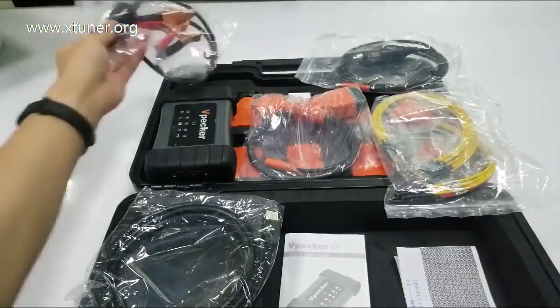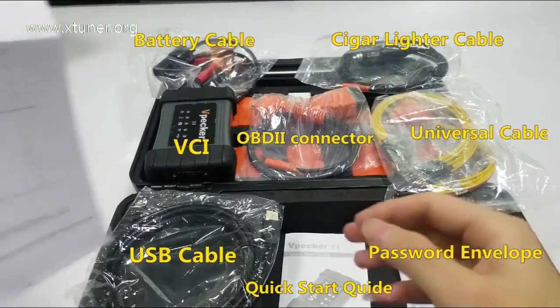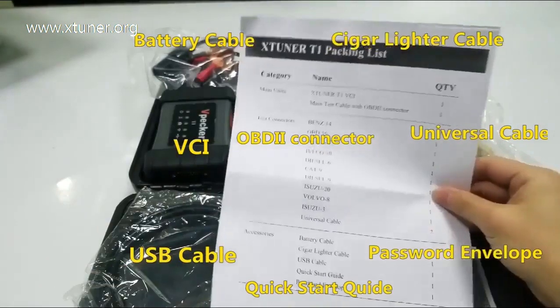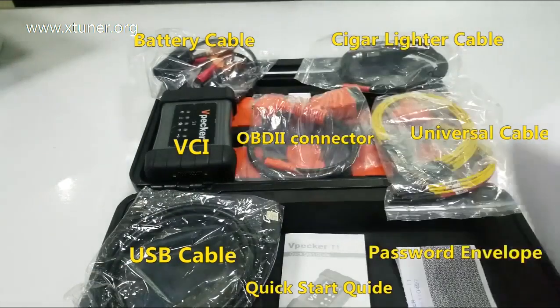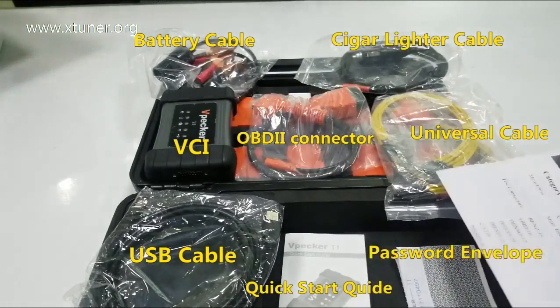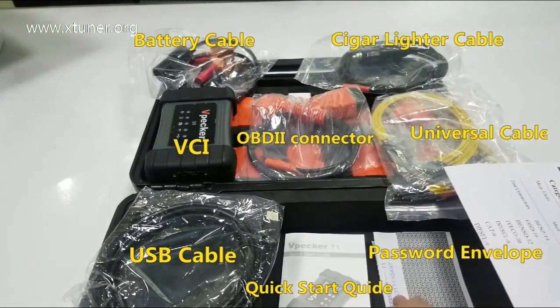Let's summarize all you will get: one-piece battery cable, one-piece cigarette lighter cable, X-Tuner T1 VCI, OBD2 connector, 10 pieces of test connectors, 2 pieces universal cable, one-piece USB cable, quickstart guide, and password envelope.